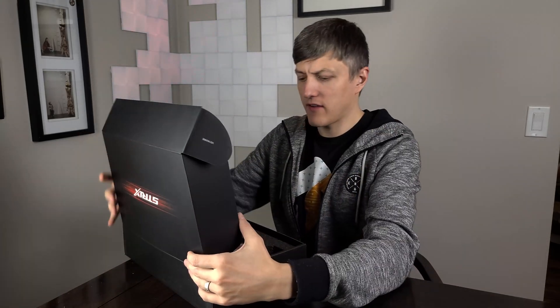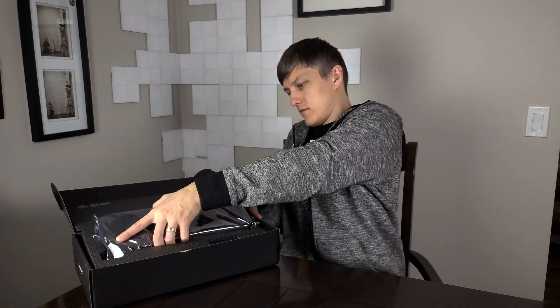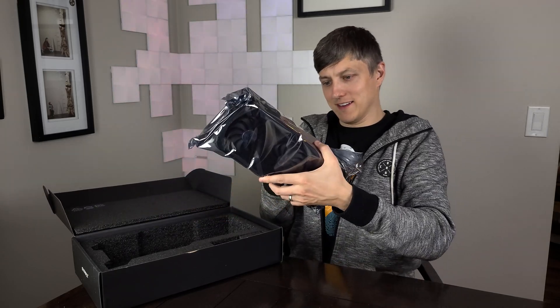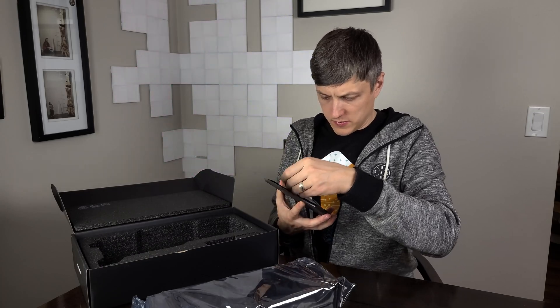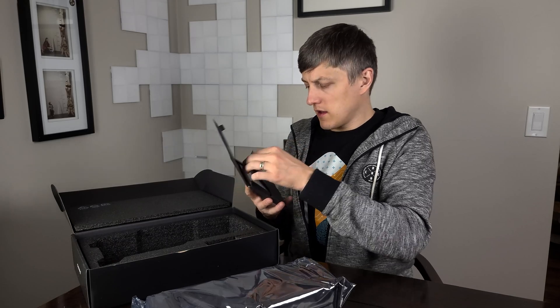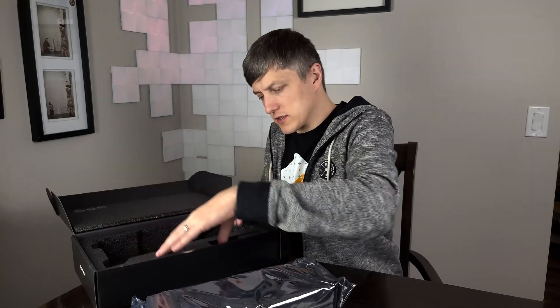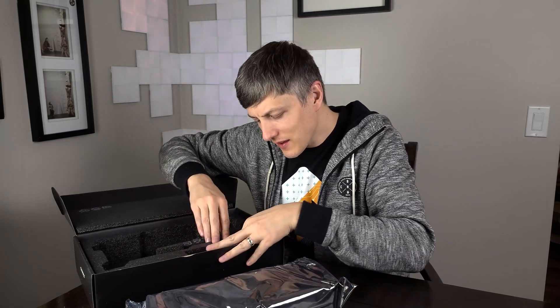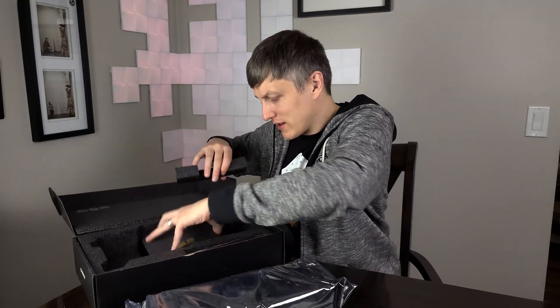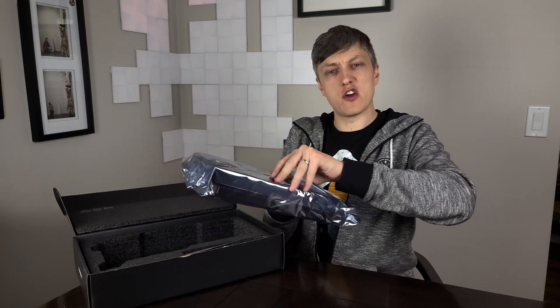This card does come with a three-year warranty, which is quite good — hopefully we never have to use that. Let's open this unit up. This thing's a monster. Inside we got some manuals, likely how to install the card, some stickers, and a manual. We got a keychain which is actually a part of the PCB, so that's pretty interesting. And then we have some tie wraps, presumably for the cabling for the power. And of course, the card itself.